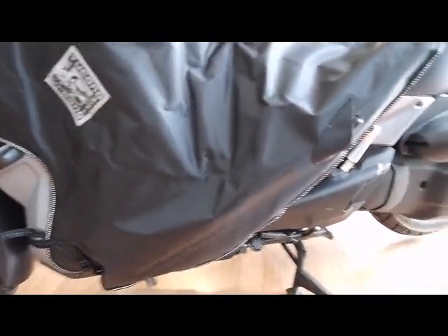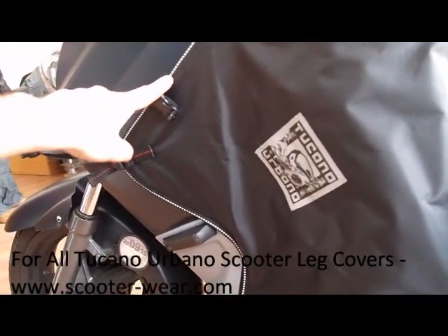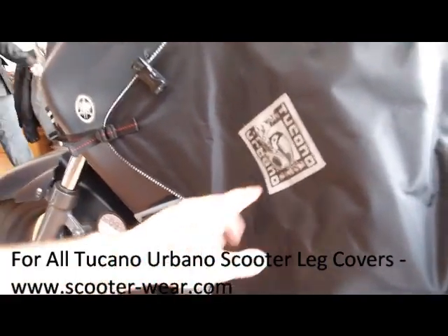We've already got the inflatable tubes — there's an inflator there to prevent the Termo Scud from flapping at high speed. Just to point out the reflective stitching on the Termo Scud here, and also the reflective logo.